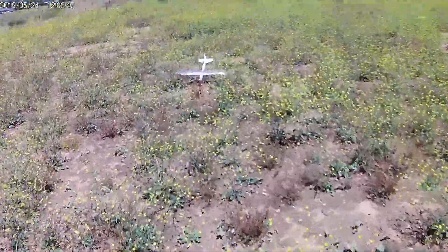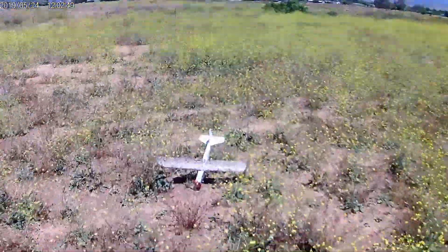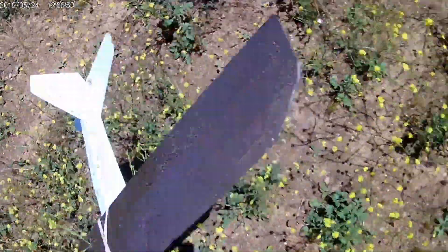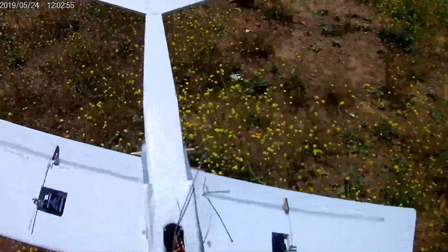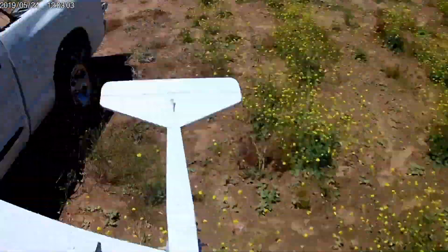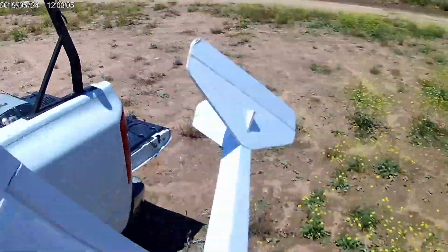Man, that thing has taken off to the left on me. I think I see the problem — my power pod got crushed a little bit on one side, and that was giving me a little bit more thrust angle.